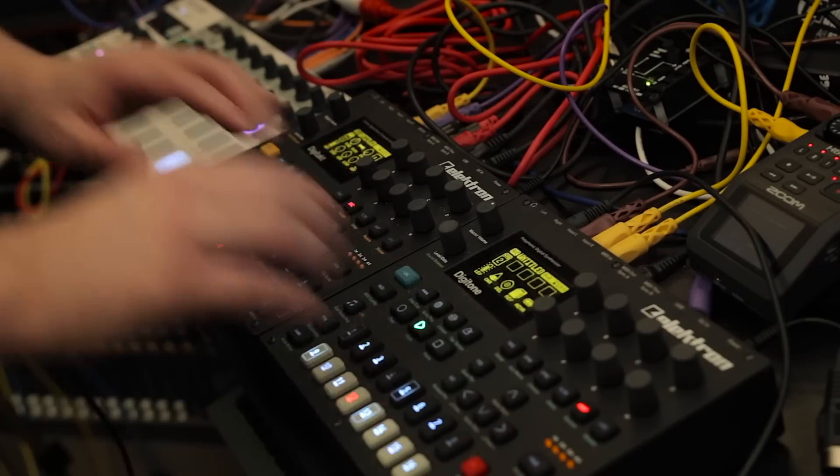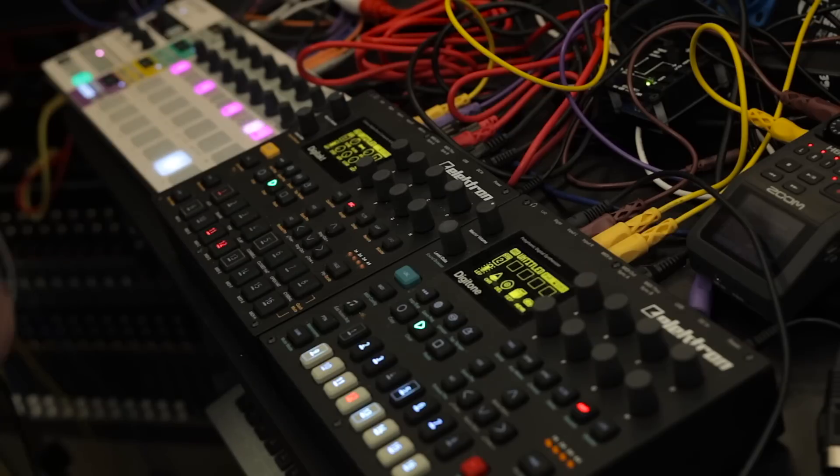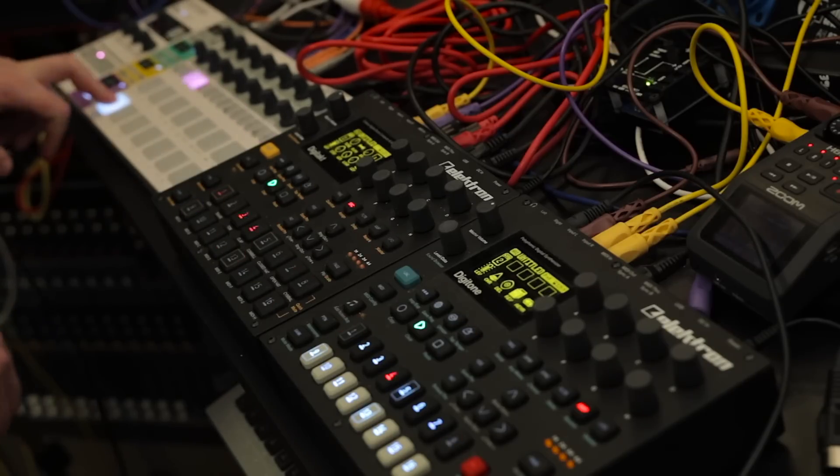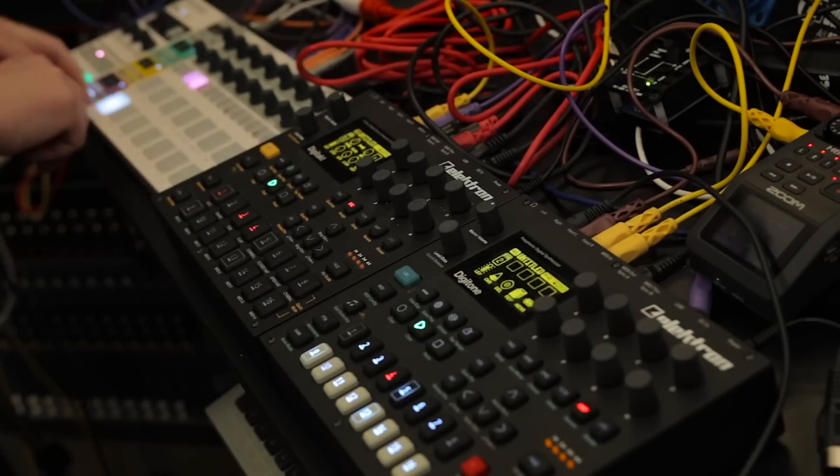In this setup I'm using the BeatStep Pro to sequence the drums and the Digitakt to sequence the Minibru 2 — but wouldn't it be nice if I could just use the Digitakt to sequence everything? What if there's a new module coming that would solve all of that for me? Hmm, that would be nice.